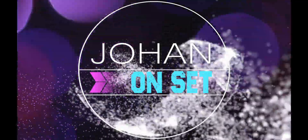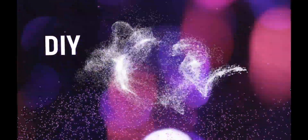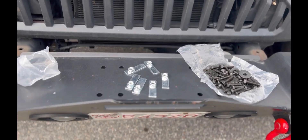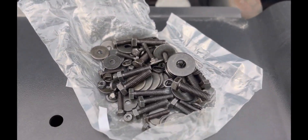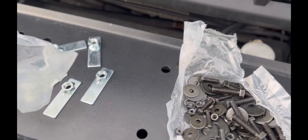Alright, so today we are actually installing the Tyger Auto running board on a Jeep. This is all the stuff that we're going to be using for the installation. Looks like a lot — it is a lot. Alright, let's do it.